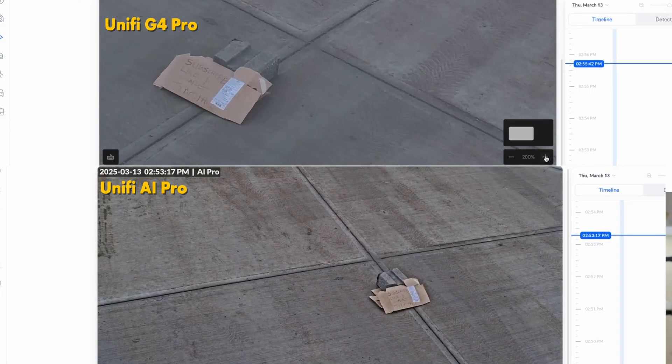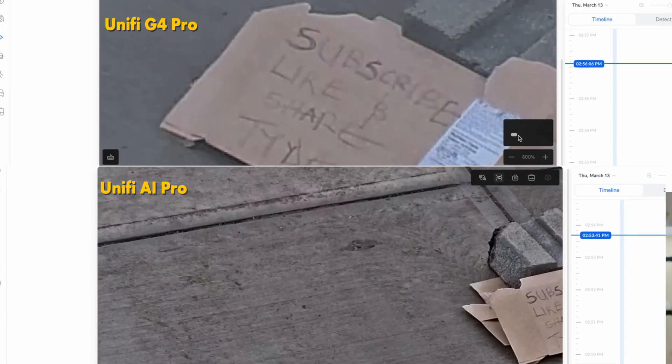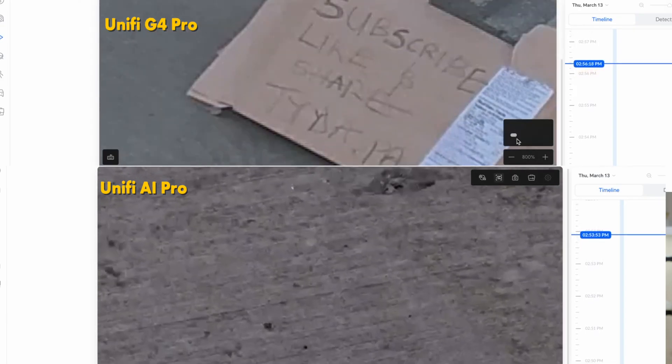Both the AI Pro and the G4 offer 3x optical zoom, and you can digitally zoom another 800%. The details the AI Pro captures are quite impressive. The G4 has an IP67 rating allowing submersion in water for up to 10 minutes, while the AI Pro has an IP65 rating meaning it's weather-resistant but not submersible. I personally don't see a scenario where submerging a security camera into water for 10 minutes would be necessary, so IP65 is sufficient. The AI Pro also has an IK04 tamper resistance rating, making it harder to damage, whereas the G4 lacks any official tamper resistance.